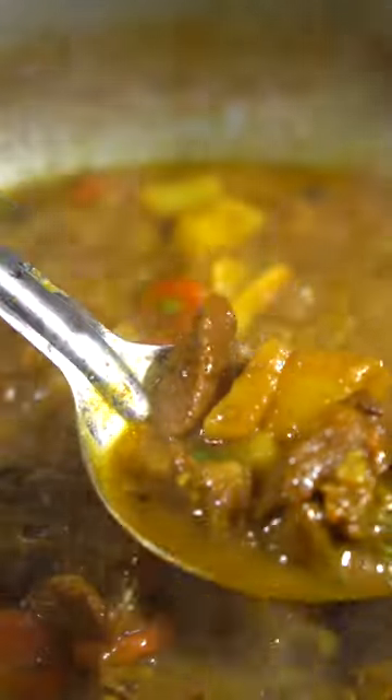Add a carrot and a potato. Let it go for another 30 minutes. From there it should be thick with nice cues. Folks, you got to try it.